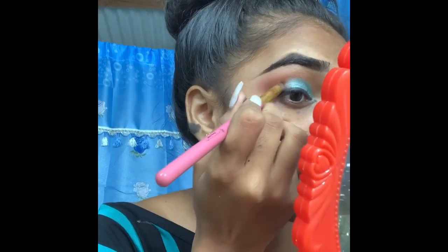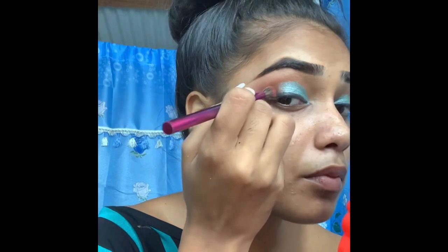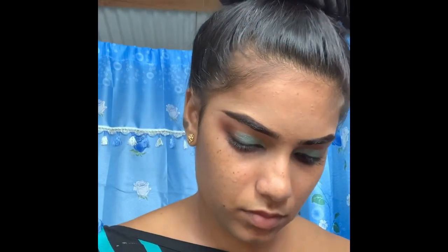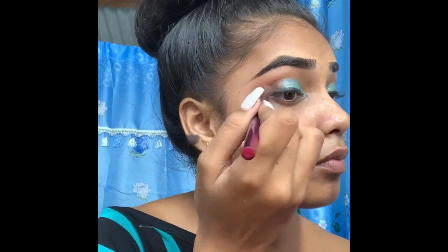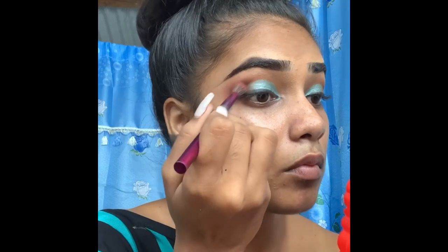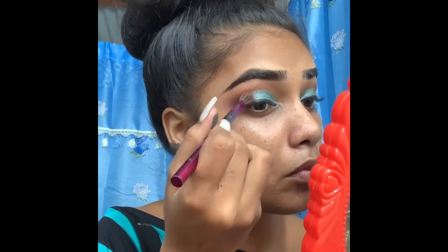I'm using a small blending brush to blend the brown with the blue, then adding a little black just to make that color more popping. I just blend, blend, blend until everything comes together — and you can always add more if you need it.